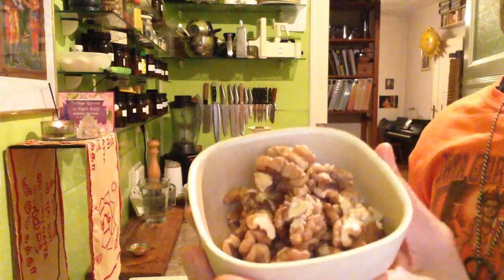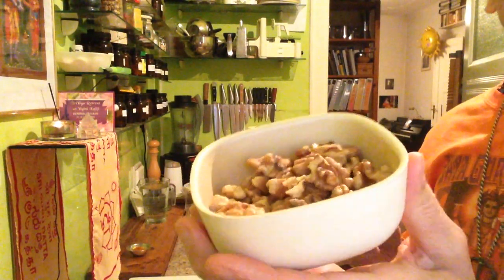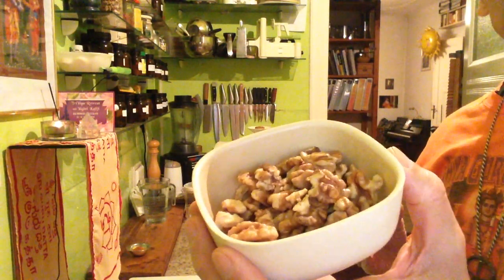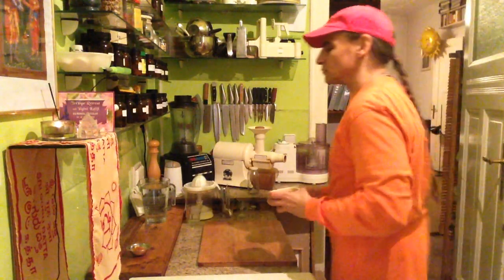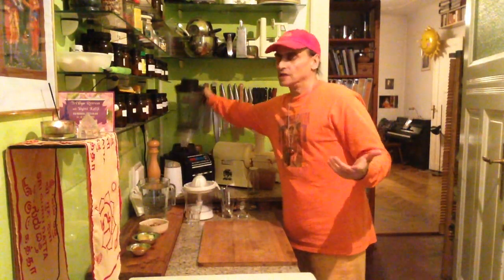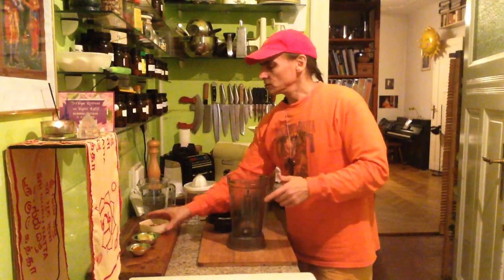The walnuts have been soaked. Sometimes I need to soak them when they are a little bit bitter — the cheaper ones from shops and health food stores can be a little bitter. I soak them overnight, then wash, drain, and rinse them so that the dark bitter water goes out of the walnuts, and then they are really nice and easy to blend.